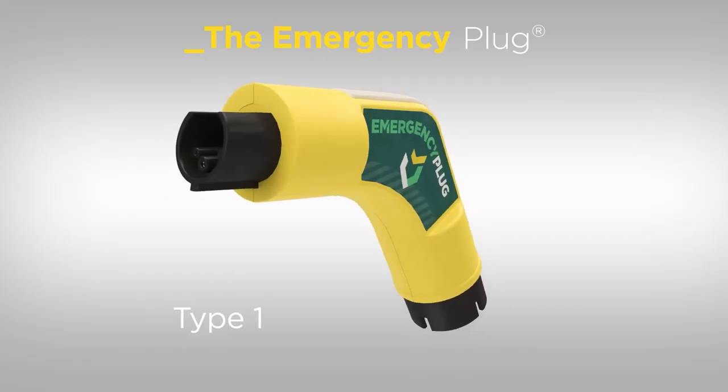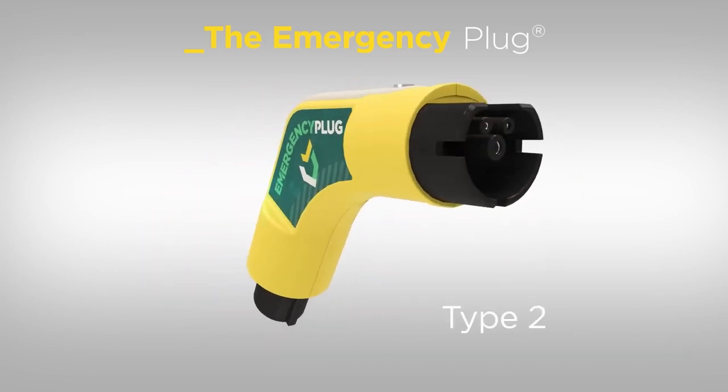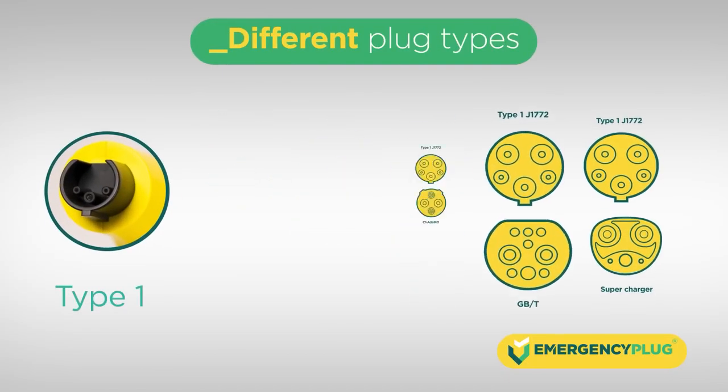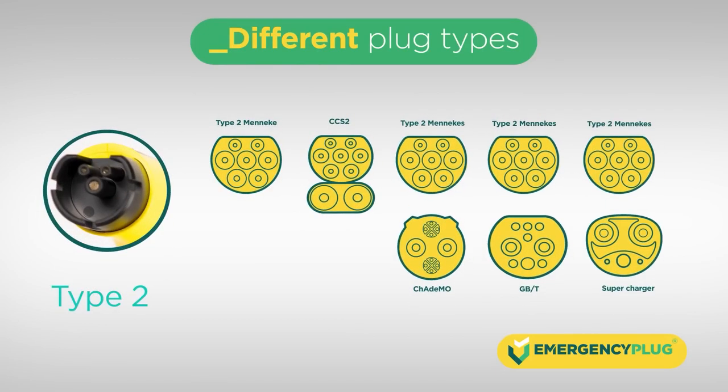The emergency plug has two different plug types on each side, Type 1 and Type 2. This makes it universal and matches all charging sockets worldwide. For countries with the Tesla Supercharger, use the adapter from the case.